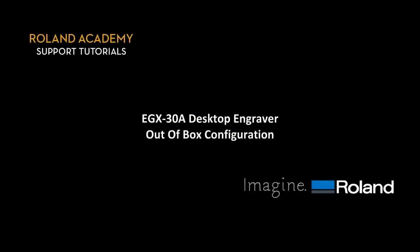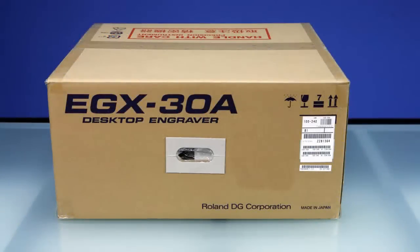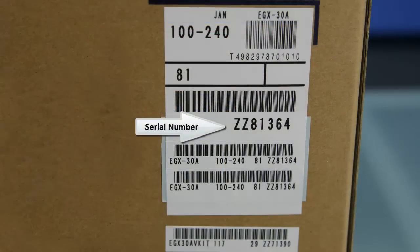The following video will show you how to unpack and configure your Roland EGX30A desktop engraver. Prior to opening the box, please take note of the serial number of the unit, as this will be needed to register your product for warranty and support purposes.